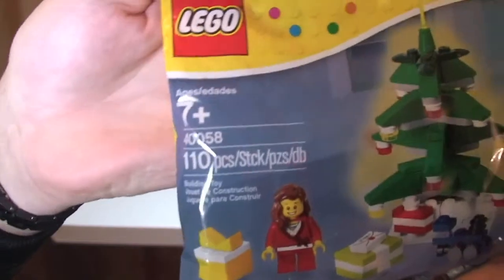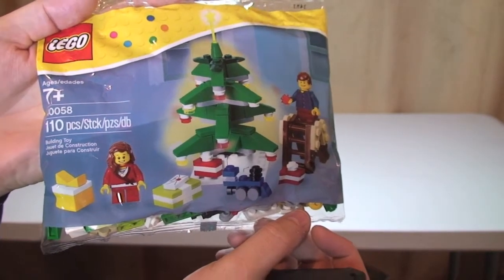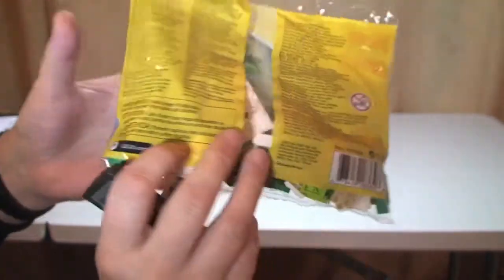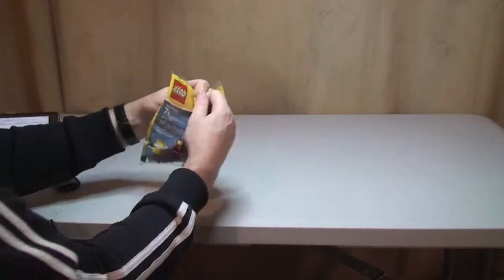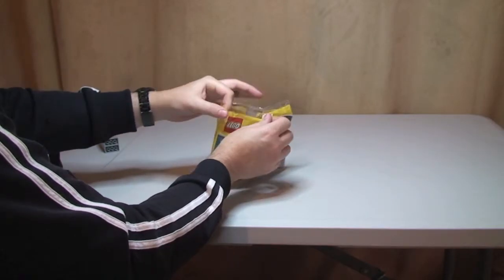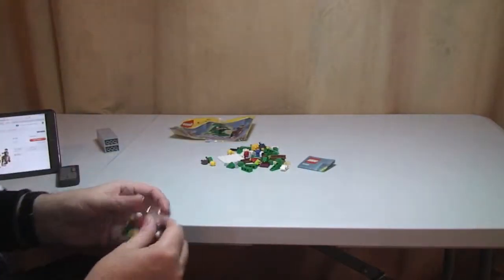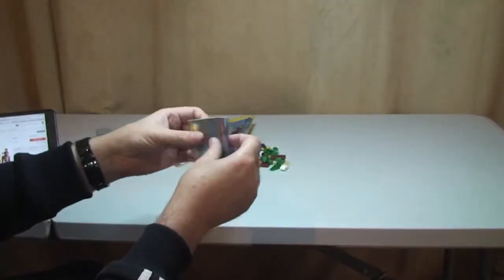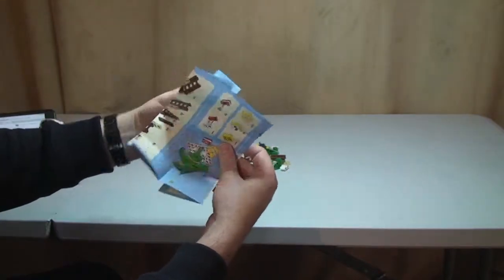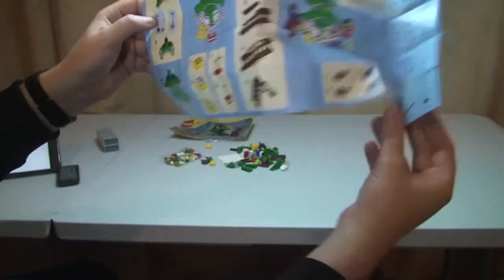First thing I want to do is quickly show you the actual bag itself. We can see there's details — a picture of the actual scene itself — looks like a really good little poly bag, a good little Christmas scene. Like I said, a lot of pieces, 110 pieces, which is a lot for a poly bag. Inside the bag there's another small bag which tends to hold all the small pieces, and there's the instruction manual.